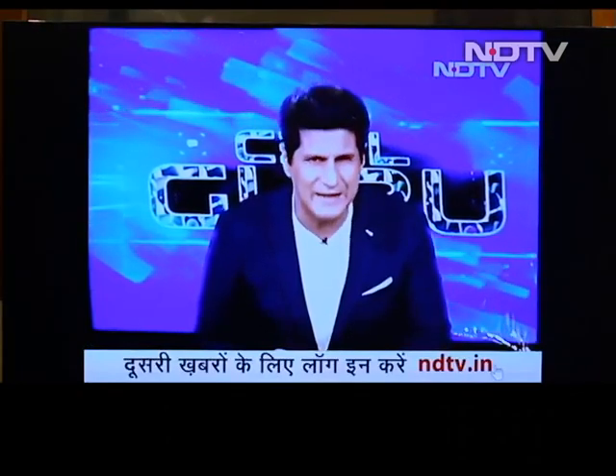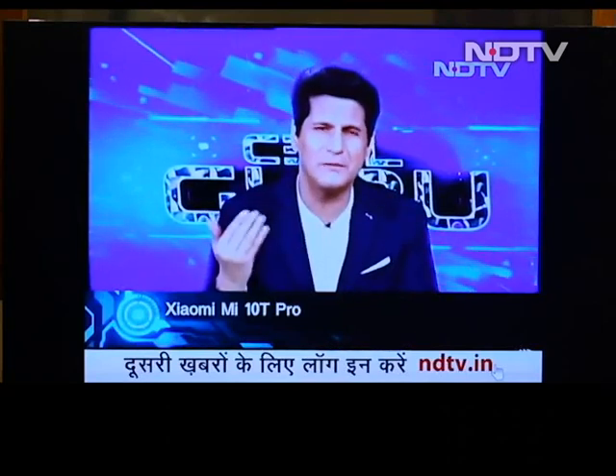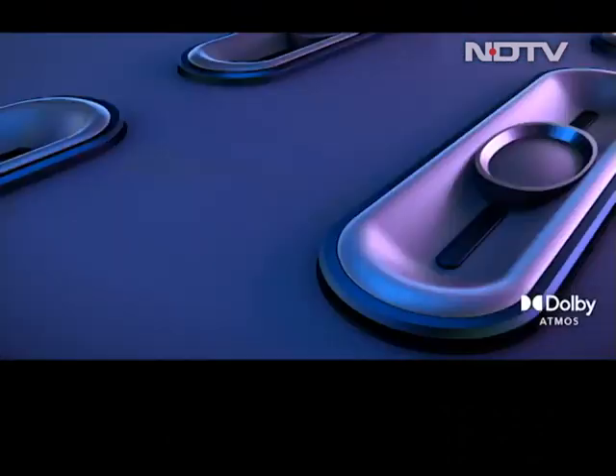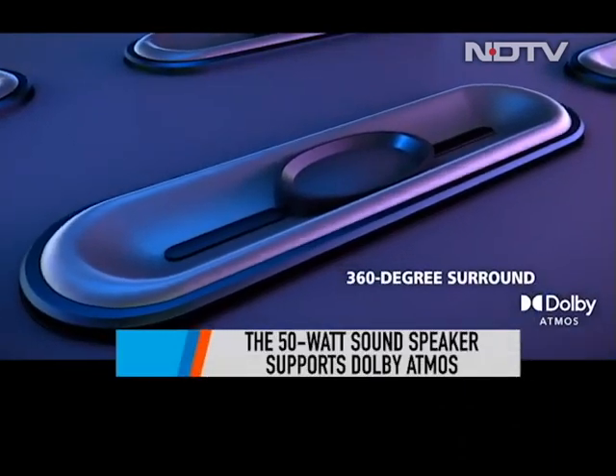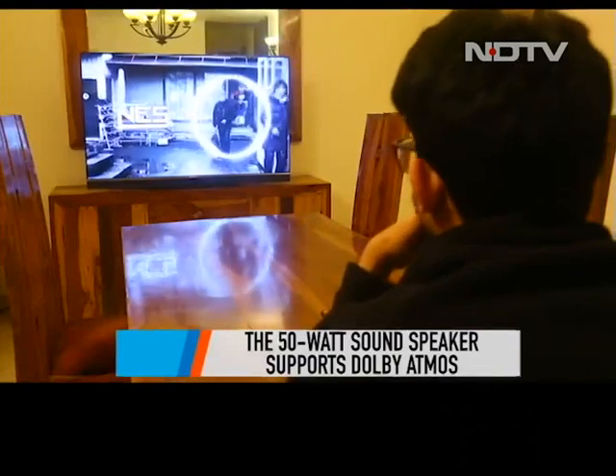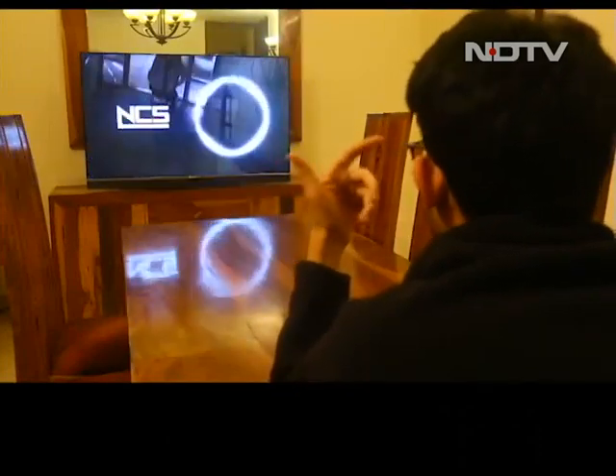If you have been following our show for a while, you would know that we are very critical when it comes to the sound quality of a TV. With the Motorola Smart TV, we were not left disappointed. The TV produces sound from a 50W speaker which supports Dolby Atmos. The sound was crystal clear, and we could hear each and every detail.